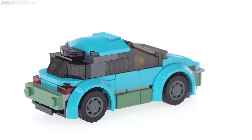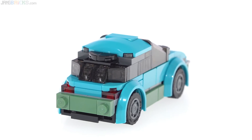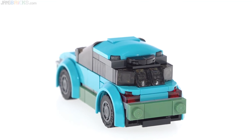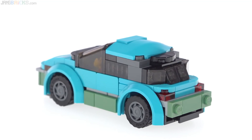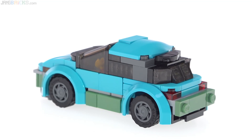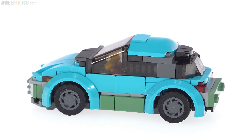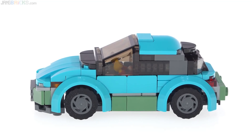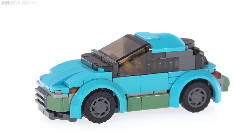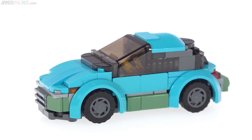I could easily have just given up on my general concept, especially after an hour or two or three of beating my head against the connection from the roof and windows to the rear deck. But I stuck with it and ended up with something. It's not ideal — I wish the back window area looked a little bit better. I wish I had more pieces in different colors so I didn't have to go between so many colors. But I was definitely not going to wait a week or week and a half for a BrickLink order to come in just for this one project. I just wanted to make a car, so I needed to limit myself to stock on hand.